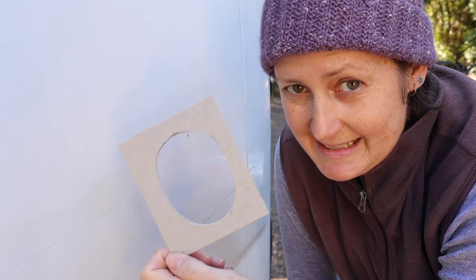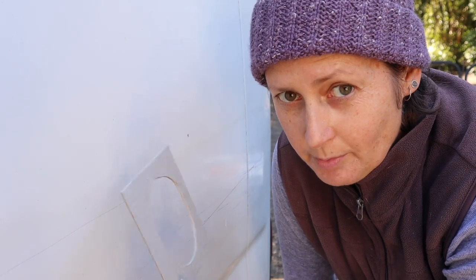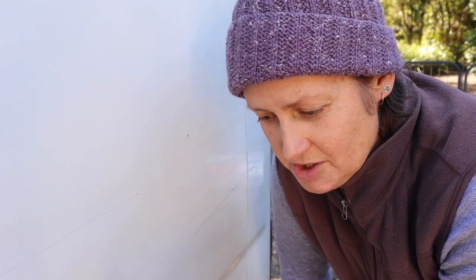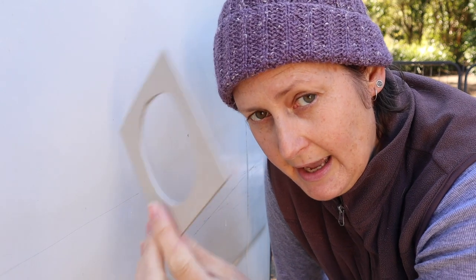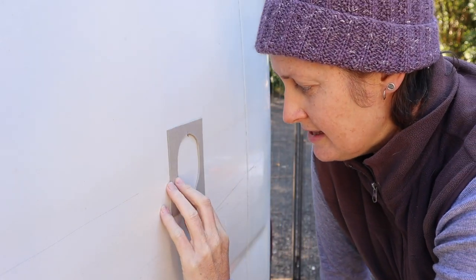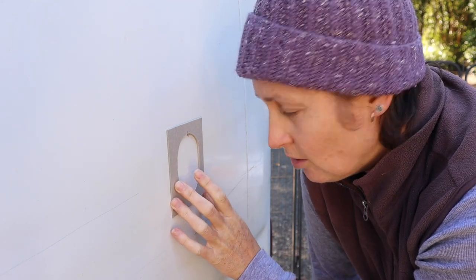I decided to make another template out of thick cardboard because that foam rubber one was just way too flexible and too hard to keep nice and straight, so I've cut a template out of cardboard instead and I'm going to use that to mark the hole on the bus.